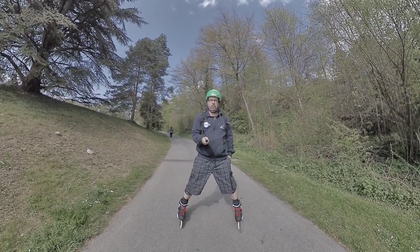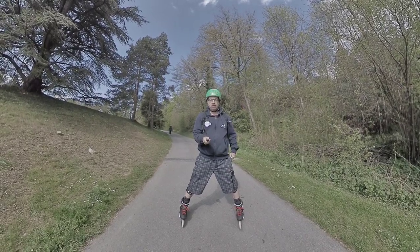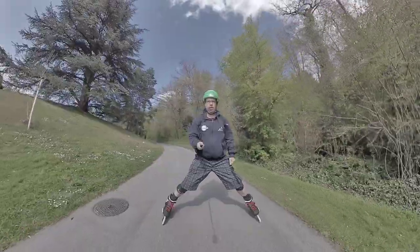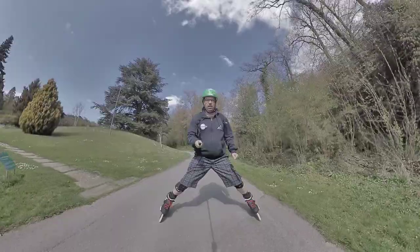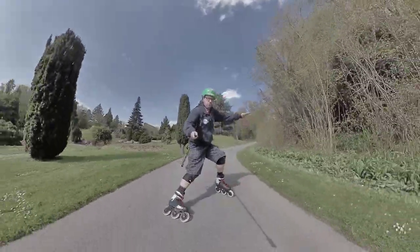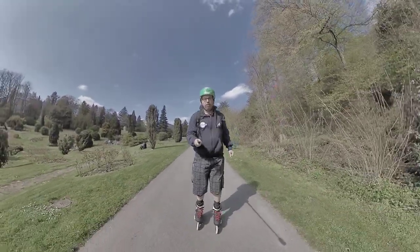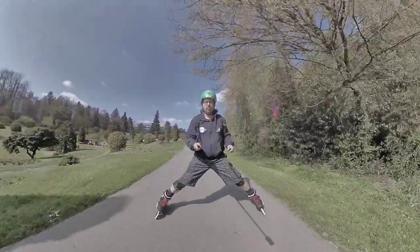In my last video we talked a lot about the snowplow, and as I promised we're going to go a step further today. We are still using the snowplow, but we need to gain more speed. As you see, I'm gaining more speed and turning my snowplow into magic. Let's do it again — snowplow, snowplow, magic.